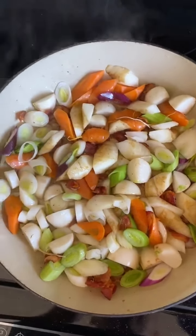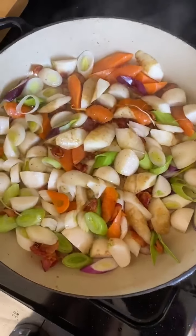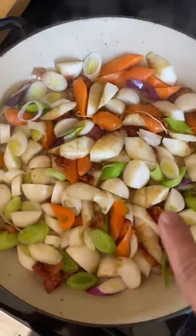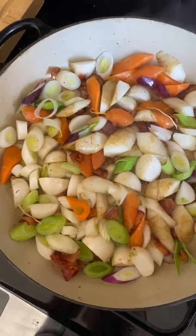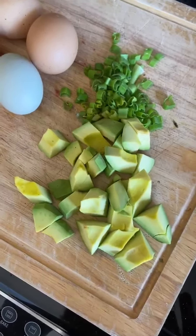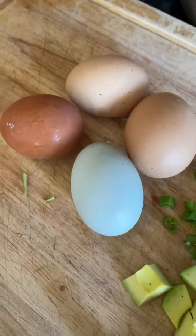I couldn't find any potatoes in the store, but I did get a beautiful farmer's market basket yesterday full of beautiful organic produce. So I'm trying this recipe with rendered bacon, turnips, parsnips, carrots, some red and green onion, leeks, and I'm gonna fold in avocado to make a farmer's market hash with some beautiful heirloom eggs on top.